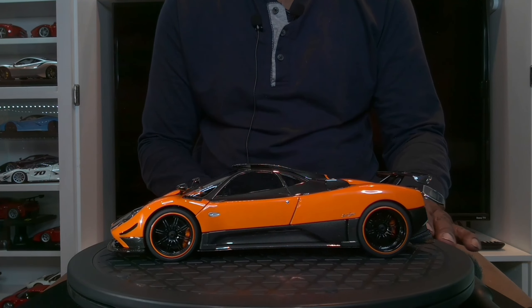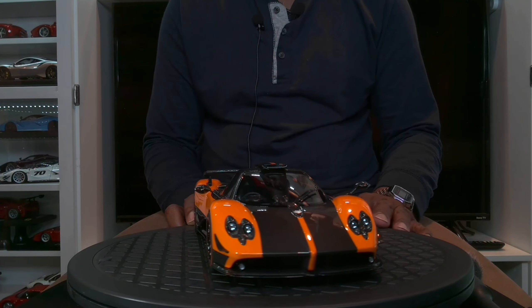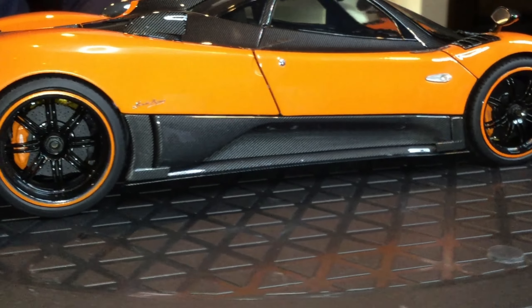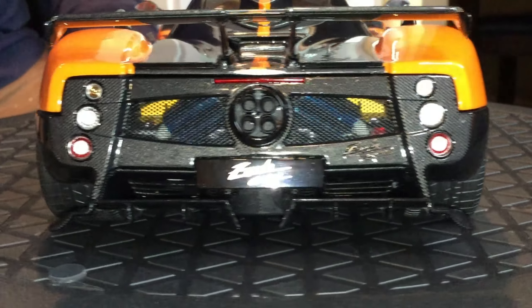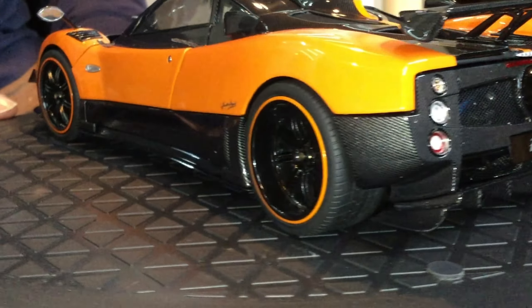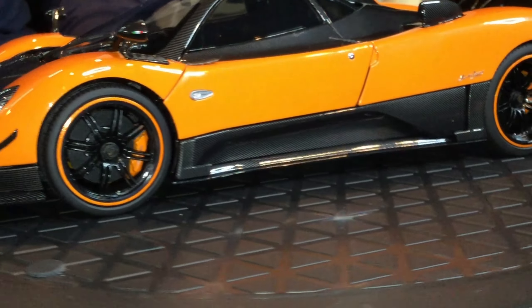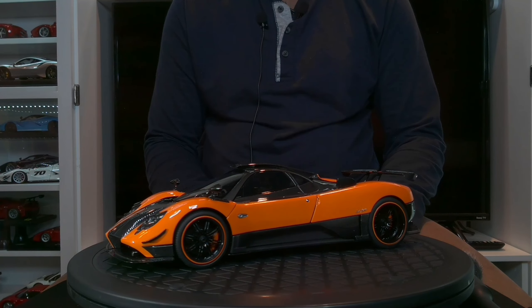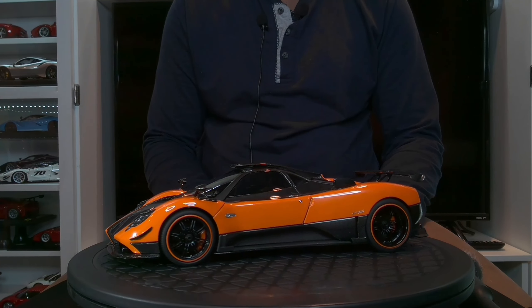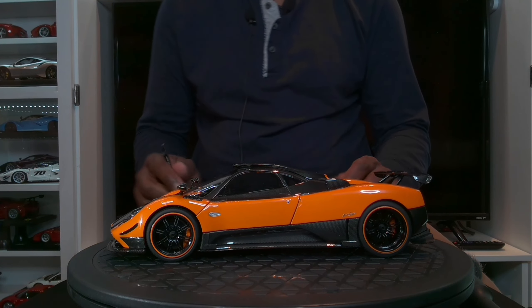There are no issues with the paint that I can identify. It's painted very smoothly. It's very beautiful. The clear coat, both on the carbon fiber trim, the imitation carbon fiber trim, and the orange panels, is flawless. So there's a lot of quality control that was taken into consideration when producing this particular model from Almost Real.